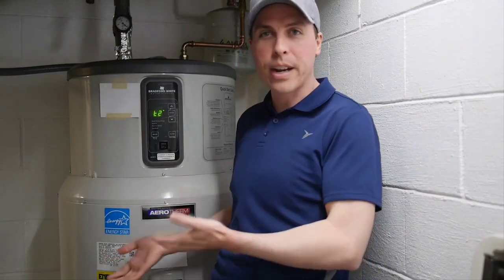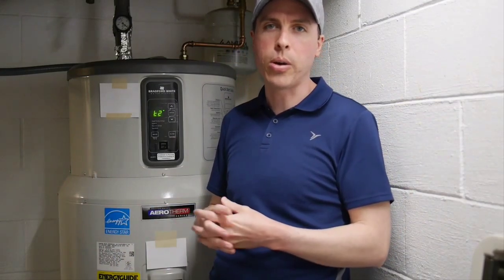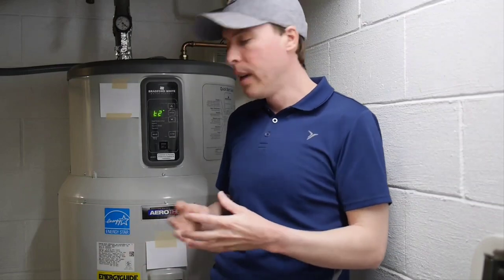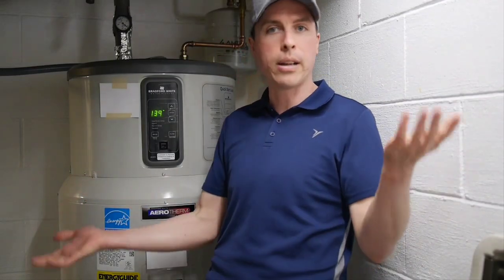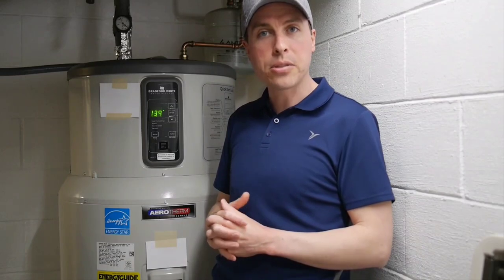I kind of regret buying it knowing what I know now, but I wanted to share this with you guys so you're aware. Do you have any experience with GE GeoSpring or Bradford White? I'd love to hear about it — let me know in the comments, tell me about your experience: good, bad, or neutral. But I think that's going to do it for this video. Thank you so much for watching, and if you could give it a thumbs up I'd really appreciate it. Take care.